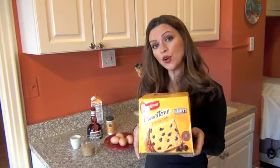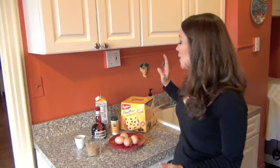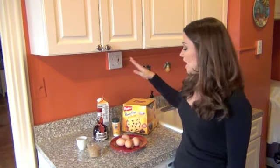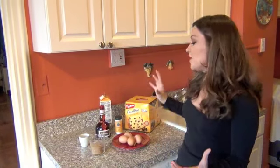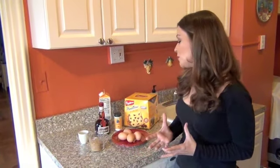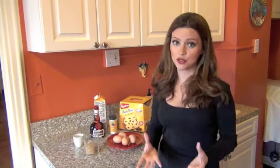The ingredients for my panettone bread pudding are very simple and I'm sure you might already have them in your pantry. I have the Bauducco panettone with Hershey's chocolate chips and I am going to use half of this loaf. I will also use two cups of half and half, half a cup of brown sugar, a little bit of Grand Marnier just to give it a burst of flavor, four eggs, and a pinch of salt. Then I will add moisture with a sauce made of Grand Marnier, half and half, and a little bit of arrowroot. Arrowroot is similar to cornstarch so it really thickens whatever liquid you use it with, but it's also much more digestible. If you don't have arrowroot, try cornstarch in the same proportions and you're going to be fine.